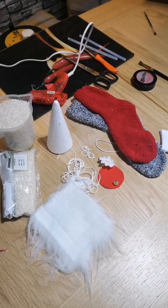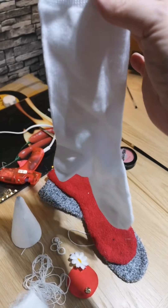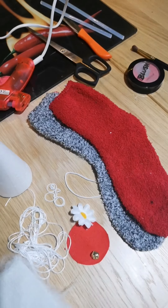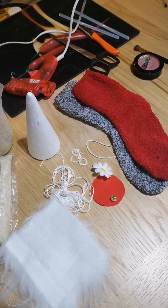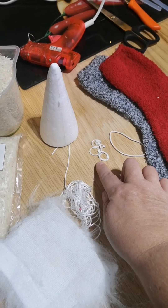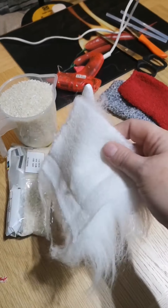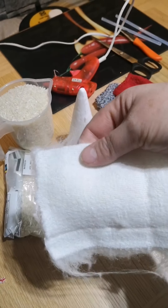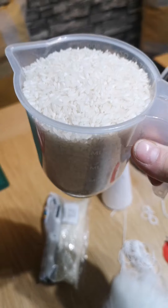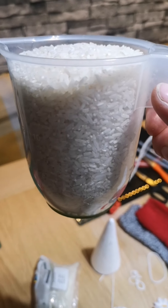Here's what you need to make your little gnome: one plain white sock, like a girls' school sock, two different colored socks — one for the body and one for the hat — a little bit of blush to color the nose (or you can use colored pencil), a little bit of felt for embellishments, a little bell, a little flower, some embroidery thread, some white loom bands, white elastic band, artificial fur, and rice. Make sure you freeze your rice a week before to ensure there are no nasties left in it.